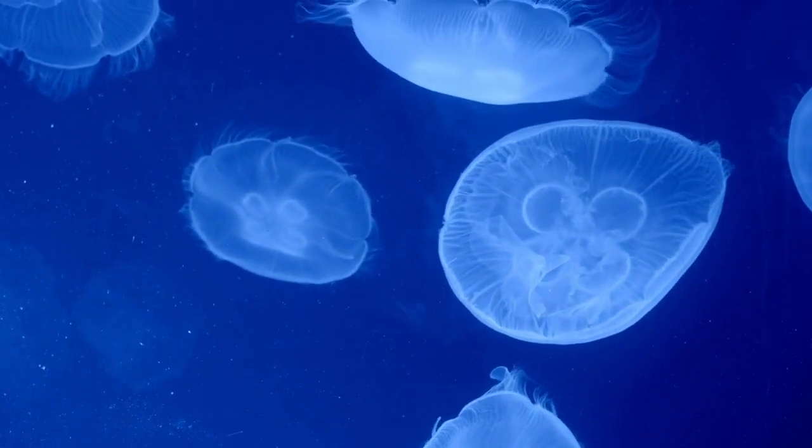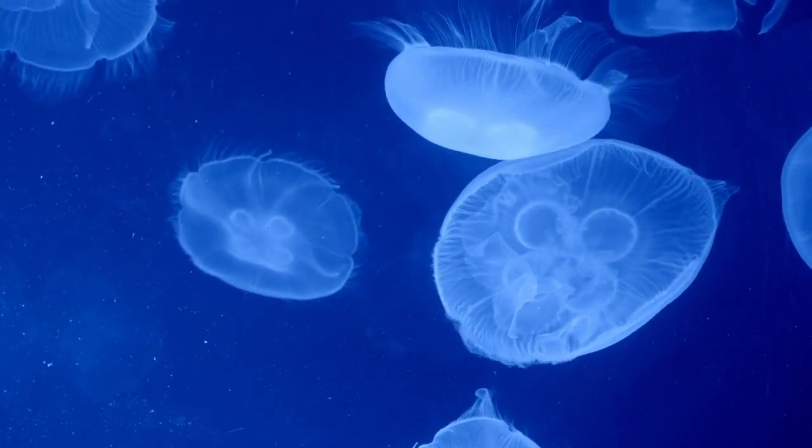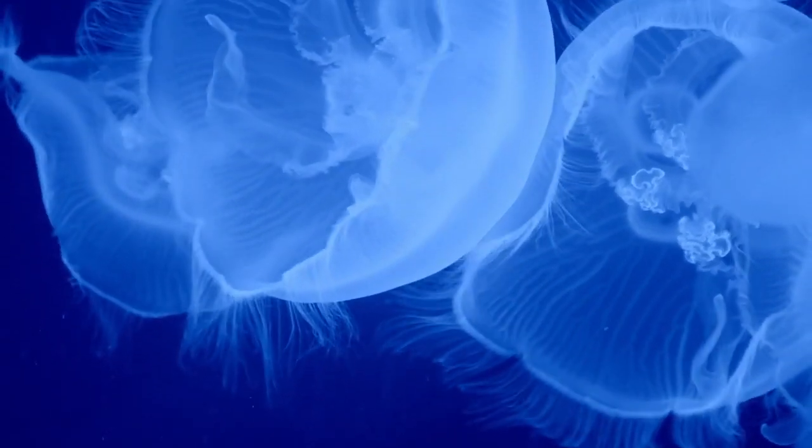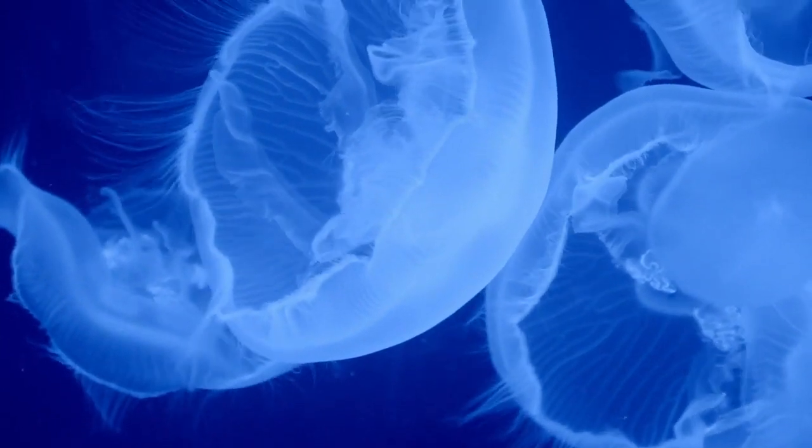However, when they are mature jellyfish, or medusae, they reproduce sexually by releasing eggs and sperm into the water to create larval jellyfish called planuli. These planuli then settle on a surface and grow into new polyps, starting the cycle all over again.